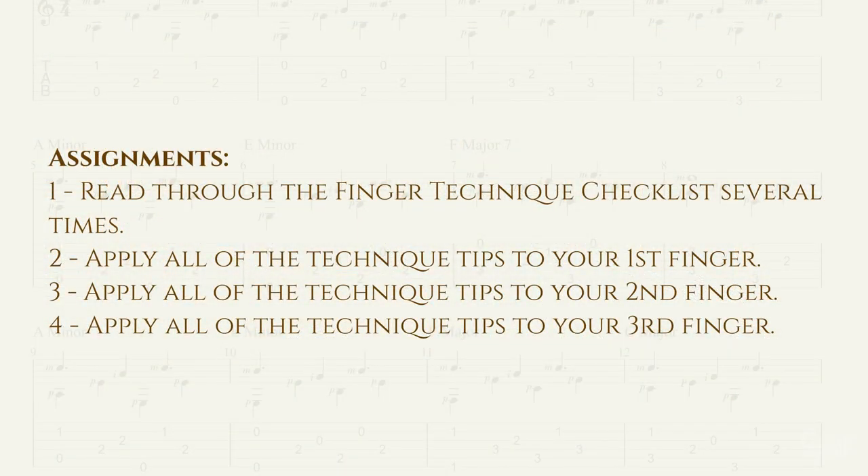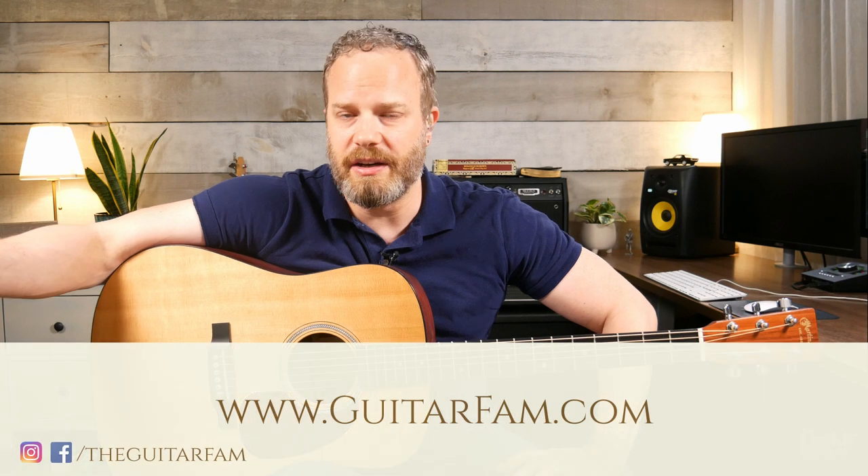Here are your assignments for this lesson. Number one: read through the finger technique checklist several times. Number two: apply all of the technique tips to your first finger. Number three: apply all the technique tips to your second finger. And number four: apply all the technique tips to your third finger. Take your time with this — we're building the same exact foundation we did with your thumb, just doing it for your fingers.